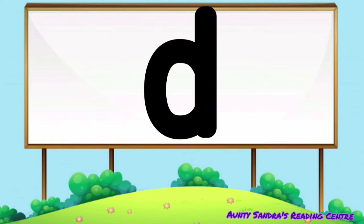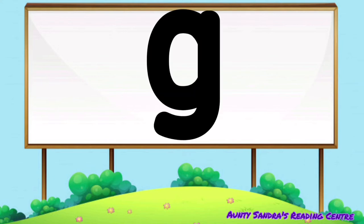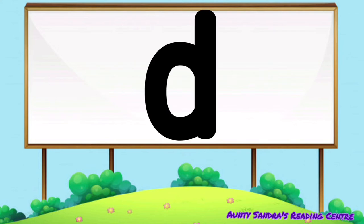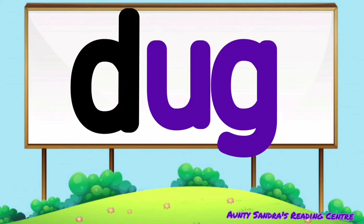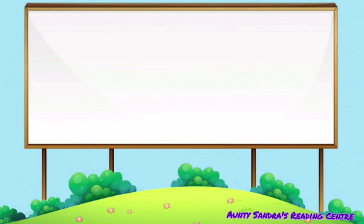The D says D, the U says O and the G says G. Put them together we get D-OGG. Did you say dog? Wow, awesome. D-OGG, D-OGG.